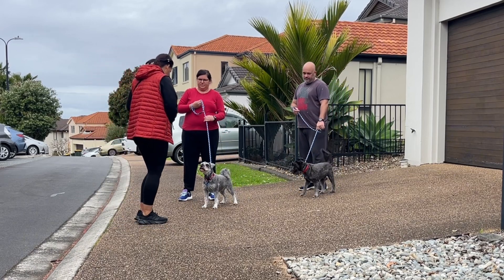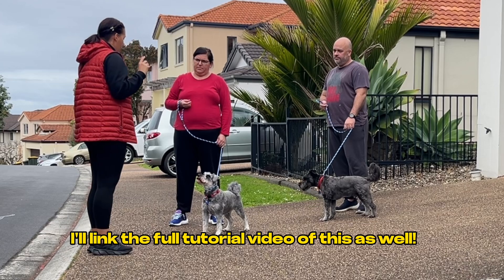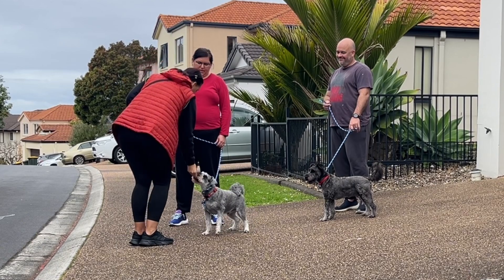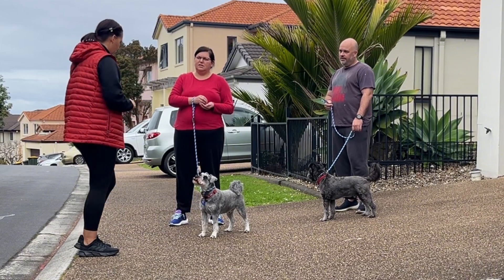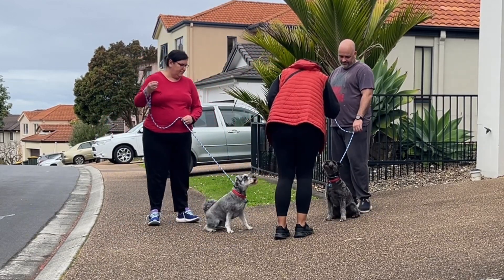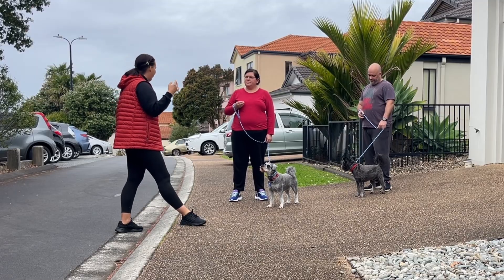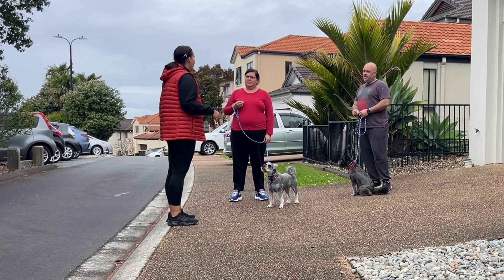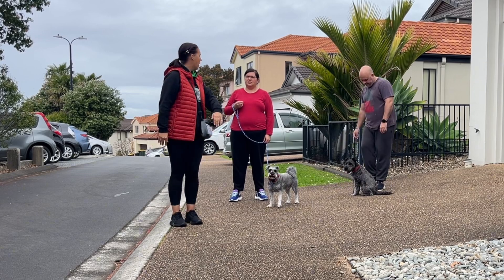So how do we do that? I grab the treat between my thumb and my middle finger so I can point at my eye, and then I say 'look.' He's making eye contact — I say 'yes.' So he knows the eye contact got me the 'yes,' and the 'yes' gets me the treat. At the moment I have a treat right next to my eye, so it's pretty much impossible for them not to look at my eyes. But as they get better, we're going to get rid of that treat, get rid of this, and just say 'look.' Eventually they know to look at you, and then we'll do it while walking.